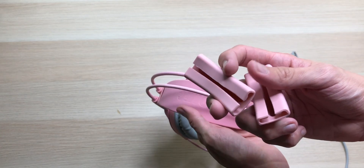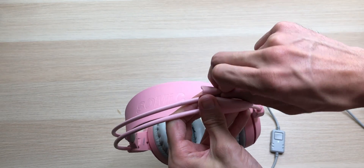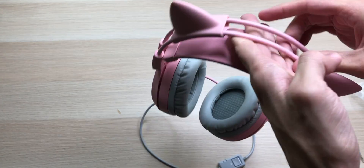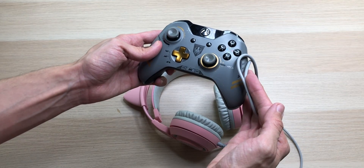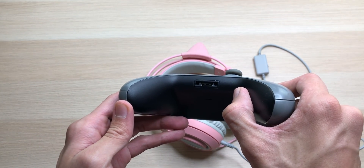Now you know we have to do it — let's put these on. They look even better with the ears. And now I'm gonna connect it to my Xbox One. Look, it kinda matches.